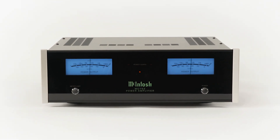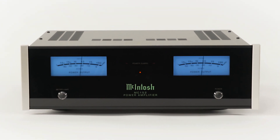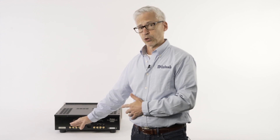So on this amplifier, the MC152, we have 150 watts per channel, and any speaker you hook up to it, you're going to get all the power that you paid for. If you have more questions about output transformers, give Crutchfield a call — they've got experts to answer all your questions and to help you with your stereo needs. Thank you.